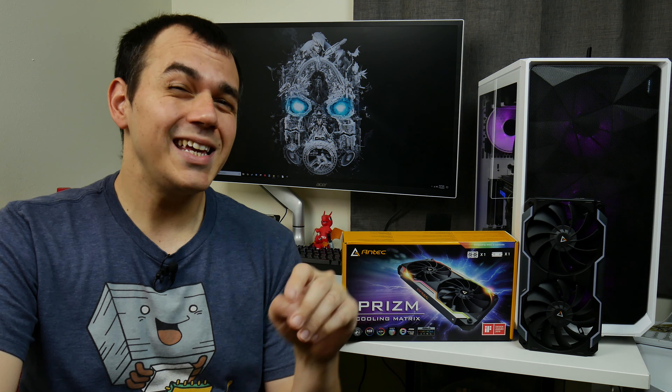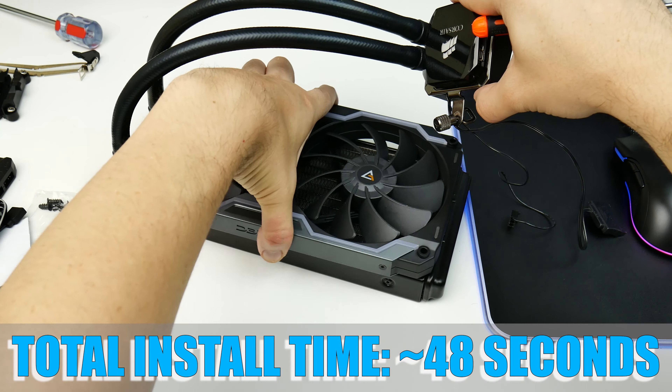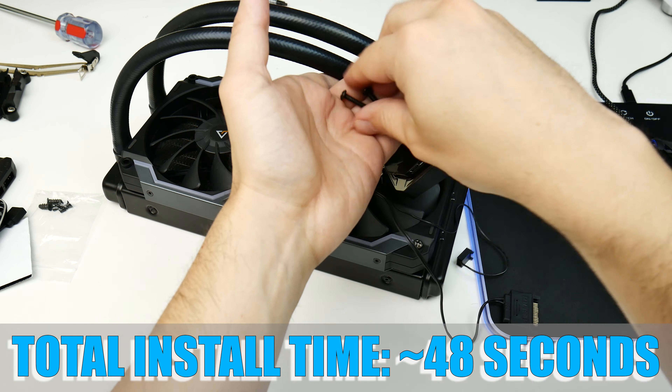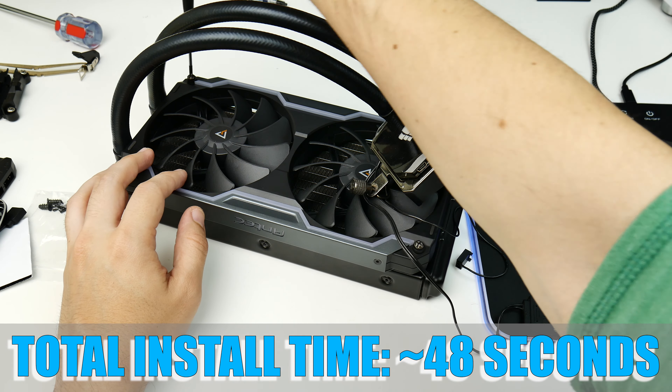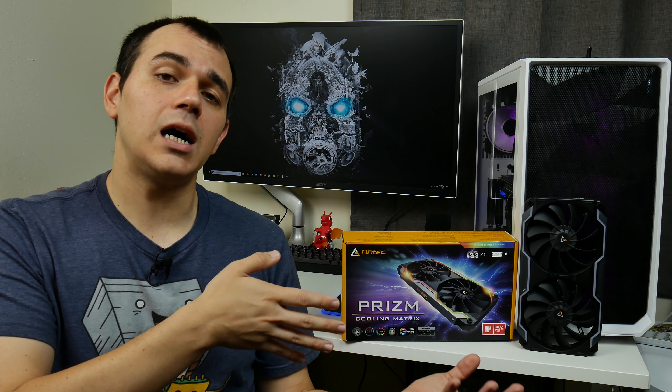My full testing configuration is listed in the video description, but the generics of it are: a Ryzen 5 2600 clocked at 4.1GHz all-core with 1.393V V-core, cooled by a Corsair H100i V1 all-in-one. Mounting this housing to that radiator was an exceptionally straightforward process because we only have the four mounting points at each corner of the fan frame, and because I was mounting it in a push configuration, the padding on the exhaust side actually made for a relatively good seal.